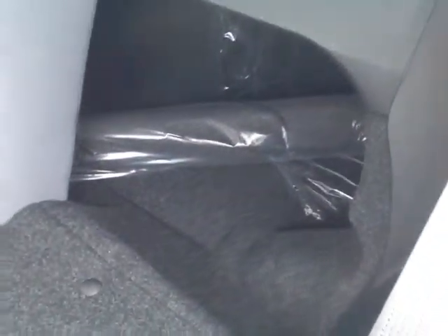And I do have access to these little tabs here, which when I pull will allow me to fold the seats forward in a 60-40 split. That really opens up a lot of extra cargo space going back into the trunk.